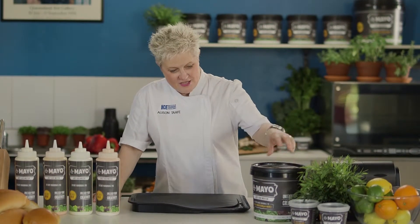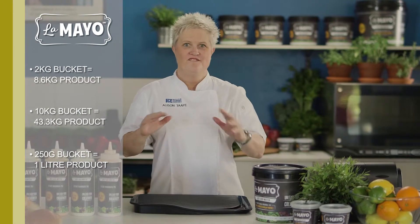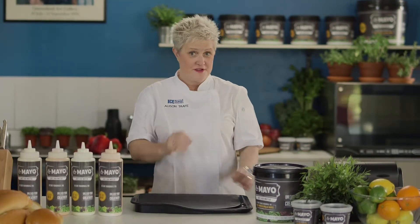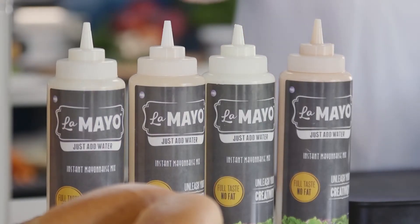So, La Mayo — great product. You can buy a 2kg tub that makes 8kg of mayonnaise, or the bumper 10kg tub that gives you about 40kg of mayonnaise. It's really good value, very versatile as you've seen. You get a flavour sachet you can add quickly, it's convenient, and of course it's safe — no risk of any contamination at all. Once you pop it in these bottles, add the water and shake, it gives you a 30-day shelf life.